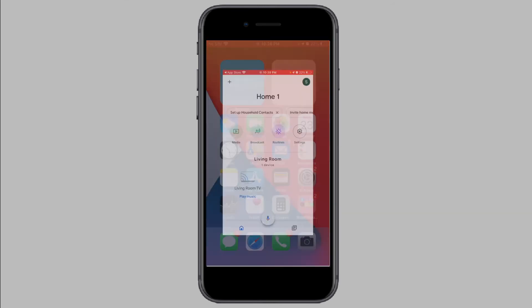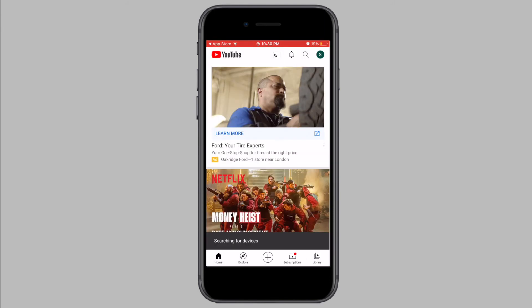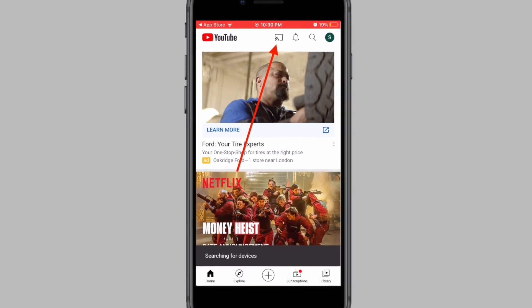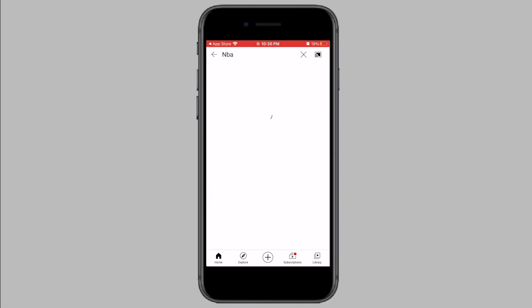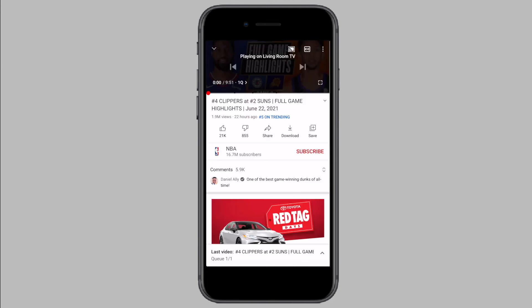All you have to do is simply open up YouTube, Netflix, Prime Video, HBO, or any other compatible Chromecast app and look for the Cast icon. Simply tap on the Cast icon, select your Chromecast from the list, and play a video you want to watch. The video you choose to play will be casted on the big screen of your TV.